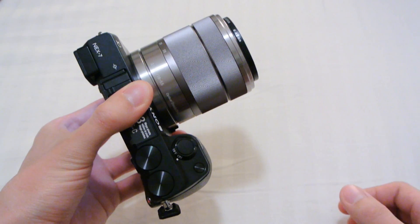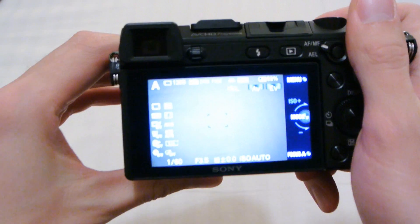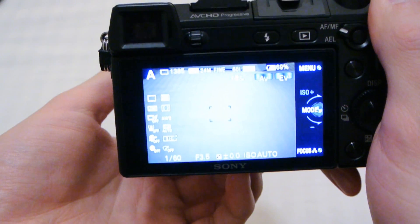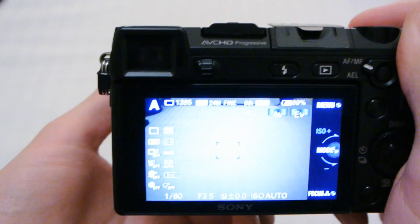It's the same as the NEX 5 anyway. After playing around with the NEX 7 for a little bit, one thing I noticed is the viewfinder is very large — bigger than the Nikon D7000 viewfinder.